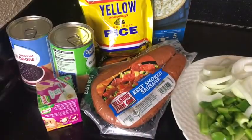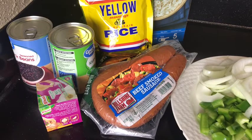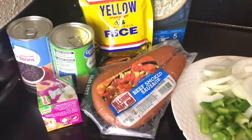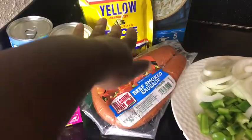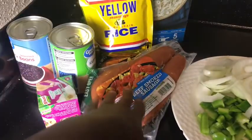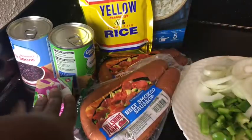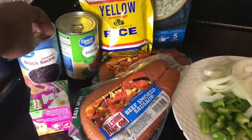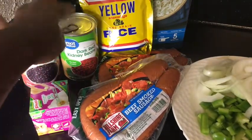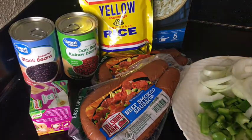Hello everyone, I hope everyone is doing well. I'm making a rice bowl today. These are some of the ingredients I'm going to use. My main ingredient is rice, but I'm going to mix it — I have the yellow flavored rice and the white rice. I have the sausage, some onions and peppers cut up, some other seasonings, and I have some beans: black beans and red kidney beans.